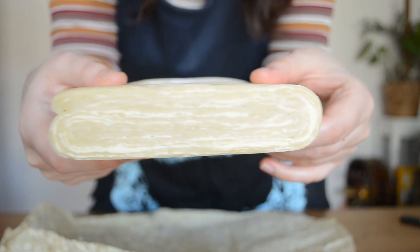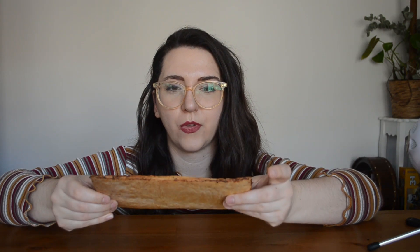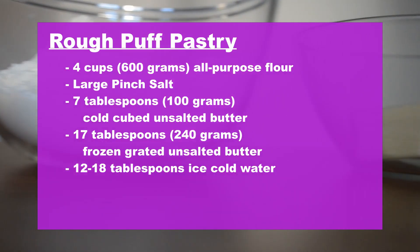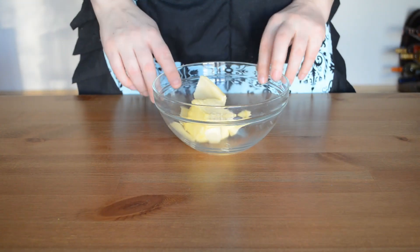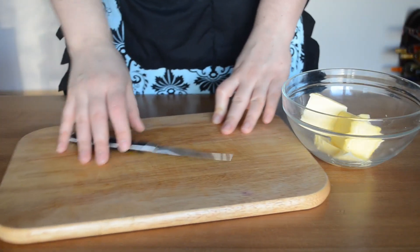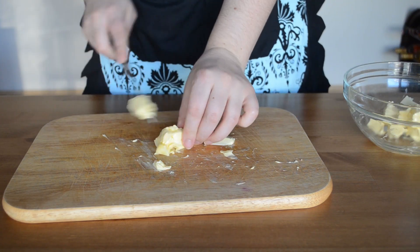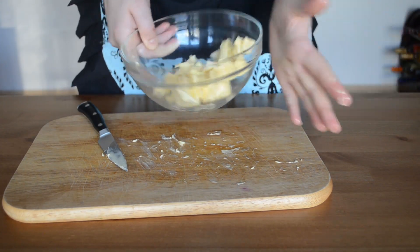We're going to be starting with our rough puff pastry. Rough puff is a little bit easier than puff pastry, but it still takes a little bit of time. After we're done making the dough, we're going to be making these flat sections for the tops and bottoms of our vanilla custard squares. We're going to start by preparing our butter — grab the seven tablespoons of butter, cube it up. This butter doesn't have to be frozen, just really cold. We'll put it back in the fridge so it stays cold.